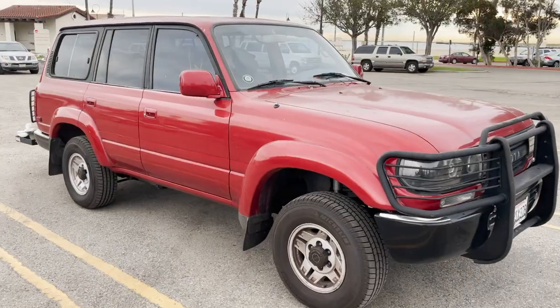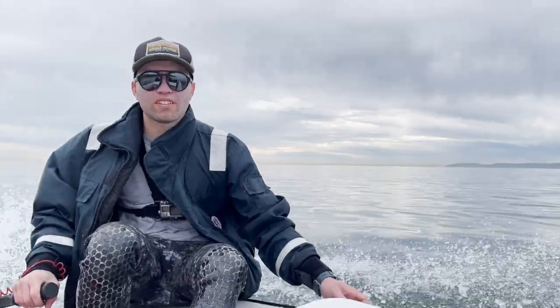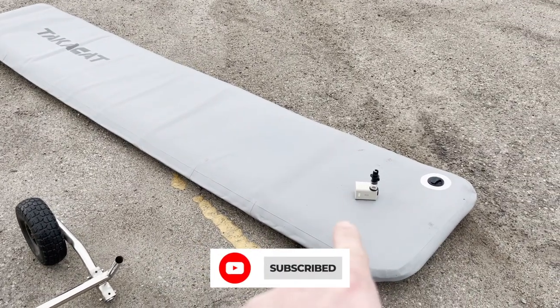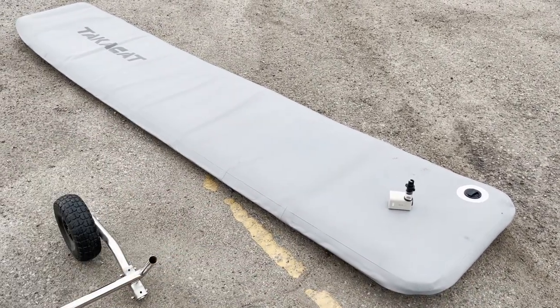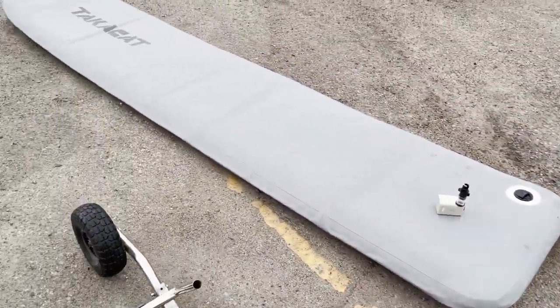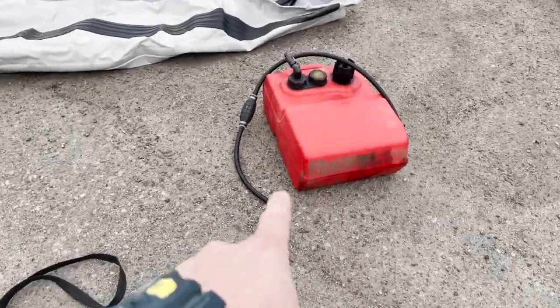Can you believe that you can have all of this packed away in your car? Let's take out my new dive boat and go shoot some fish. The first thing we did was use that little tool right here to get it semi-inflated, and then we'll use this bad boy to get it up to full pressure — 10 PSI for that.